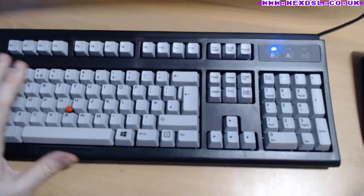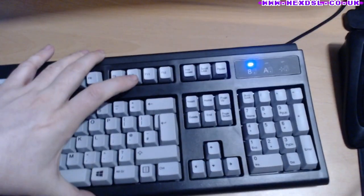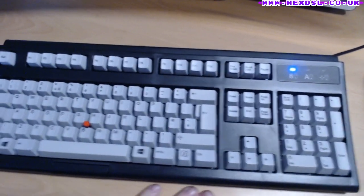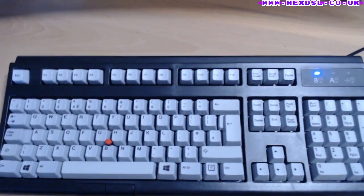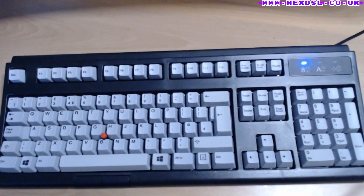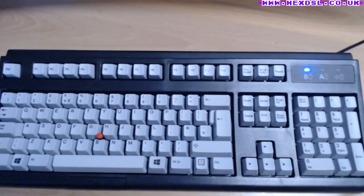Underneath, there are rubber feet only at the front — two small ones — and nothing on the back, so it was plastic sliding on wood making a horrible scraping sound. I've stuck some furniture rubber stickers on the back as a workaround. They're a bit spongy; I've got harder rubber feet on order. The fact that a £130 keyboard doesn't come with rear rubber feet is just stupid. I won't use the flip-out feet — I prefer the keyboard flat.